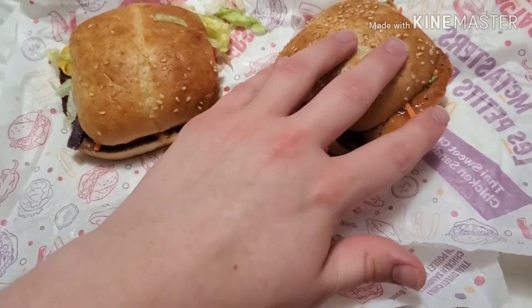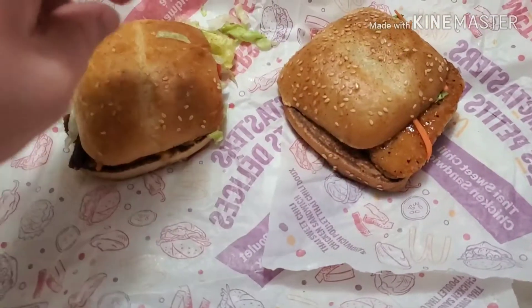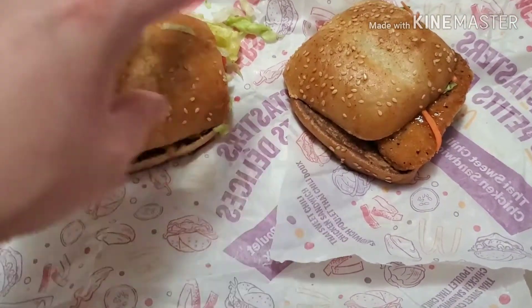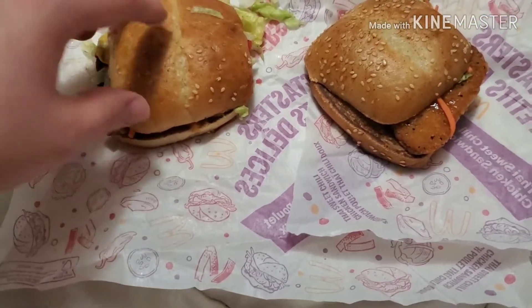One is called the sweet chicken something — it will be in the title, I think it's like chili chicken or something like that. And one is called the Mexican something burger.